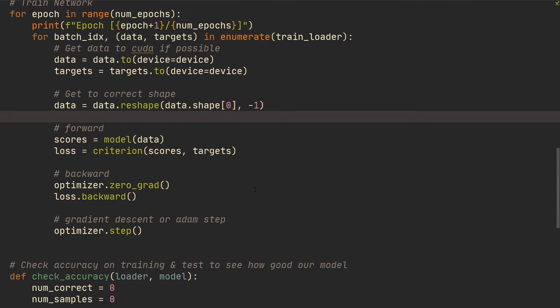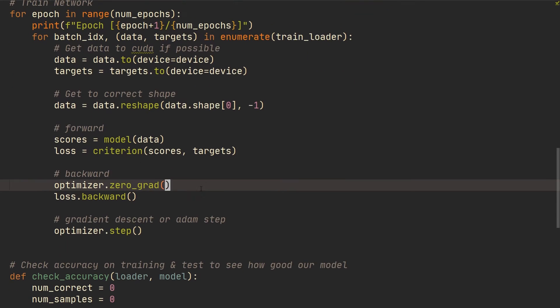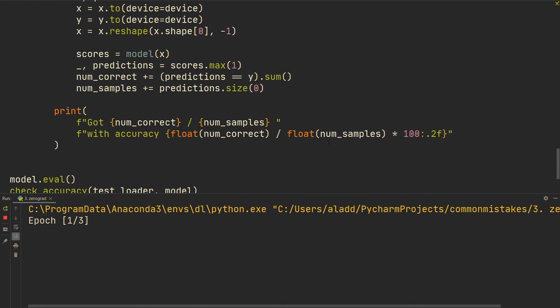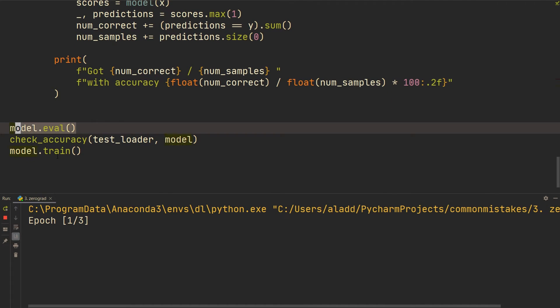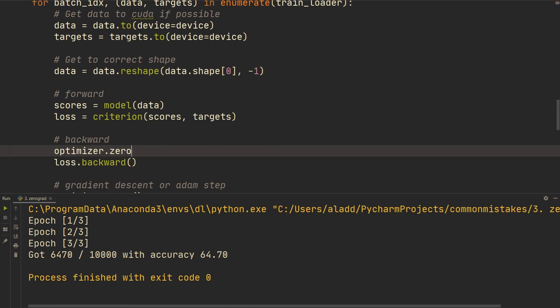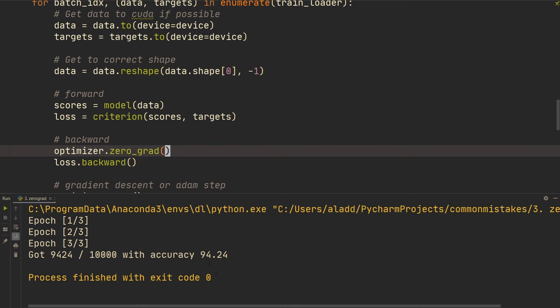Number three: forgot to zero grad. This one is simple but makes a big difference, and it can be hard to debug — it's a sneaky one you might not notice. Let's remove optimizer.zero_grad() and run it. Not using optimizer.zero_grad(), after three epochs we get about 64-65% accuracy. Now let's put it back and add optimizer.zero_grad(). That's about a 30% difference in test accuracy — insanely huge.